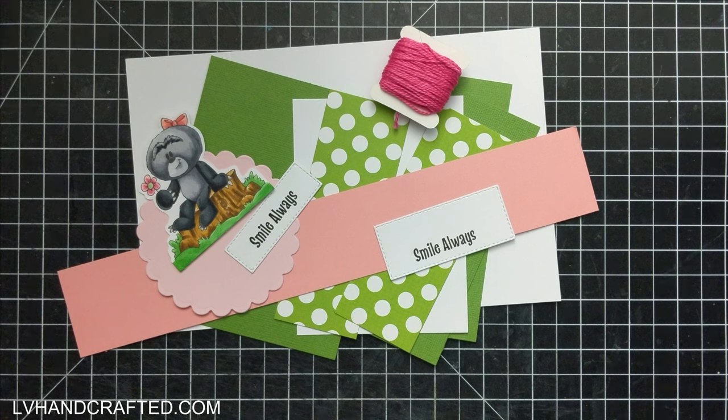Hello and welcome to my channel. My name is Lynn and today I will be doing a real-time craft along.